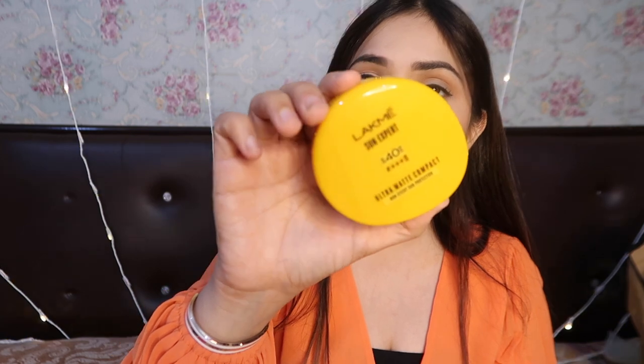This is a cute packaging — it is in mango color, and all the details are mentioned on it.